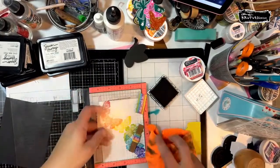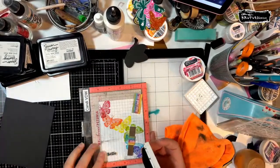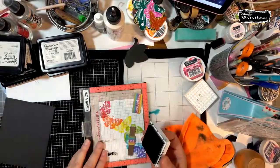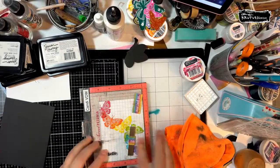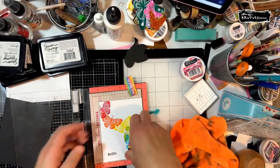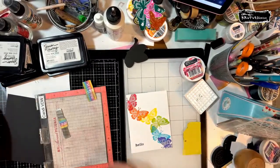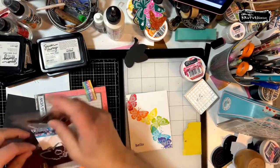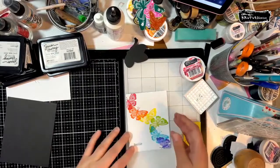I still have my grid mat in there — just trying to figure out why it was so light. Normally you shouldn't have to ink these up that much, but I use my ink so much that I have to re-ink because I stamp a lot on weekends, and I'm not the best at remembering to cover them. I've only re-inked my Simon Hurley ink pads once in the couple of years I've had them.